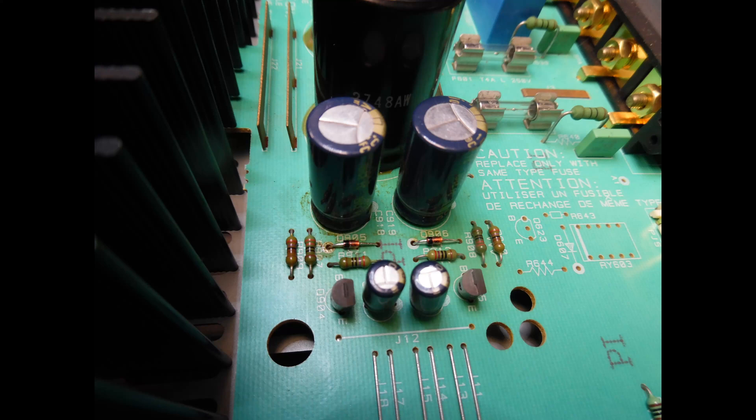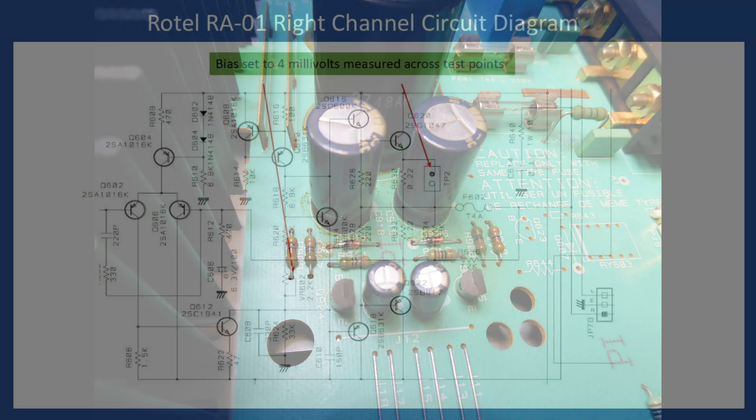With that repair done, a visual inspection of the solder joints was carried out to verify they were okay. With Rotel amplifiers you may find some heat-related joint issues, which can be corrected by re-soldering, but overall these amplifiers don't have major issues compared to some other brands of the same period. The user controls, switches and potentiometers were cleaned with DeOxit to ensure clean operation with no noise.